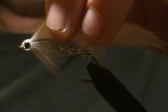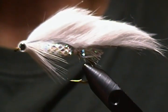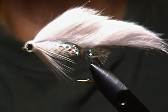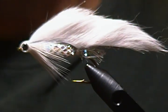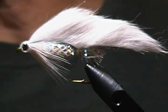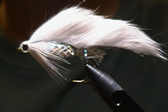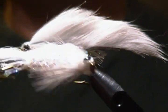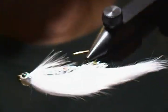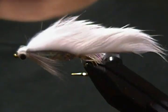There we have it — another size 2 white zonker streamer. Just checking the camera to make sure it's in focus — there we go, that looks good. As always, I hope you enjoyed this tutorial and get a chance to tie this streamer up. It's a very effective fly. I want to thank you very much for watching, and if you haven't subscribed yet I'd really appreciate it if you'd hit that subscribe button and throw in a like too, or put any comments down below. Until next time, happy tying everyone — I'll see you again soon, so long for now!